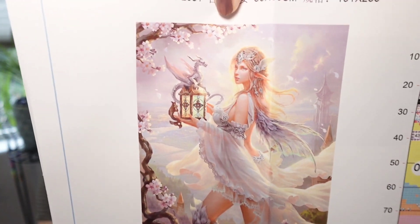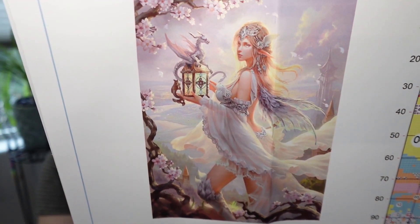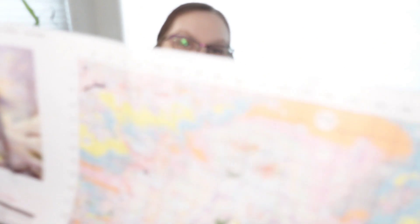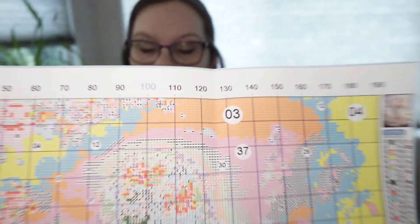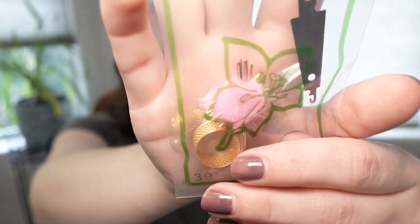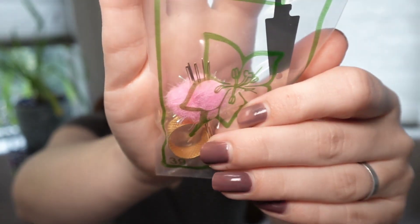Next up, we have a cross stitch pattern. This is a 50 by 65 and I'm calling her the dragon fairy, dragon goddess, dragon elf — something like that. There she be, pretty, very pretty. It's on the poster paper, which is really nice — shiny and big so you can read it. Looks like it comes with 50 colors, which is a lot. Comes with your accessory kit, the gold tip needles, a thimble, and a needle threader.